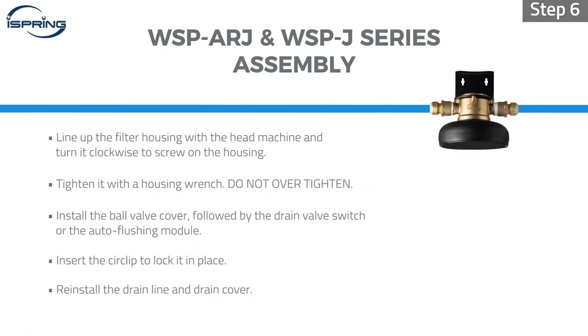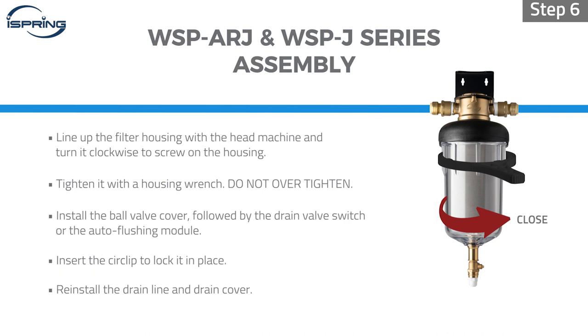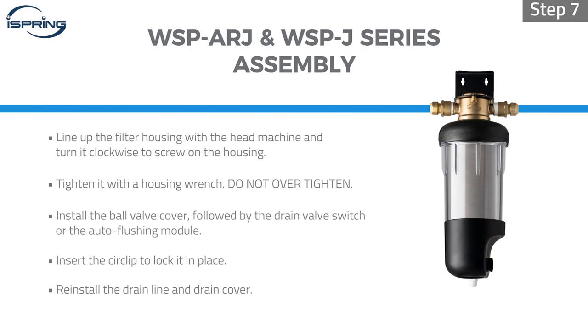Step 6: Be careful to line up the filter housing with the machine head and turn it counterclockwise to screw on the housing. Tighten it with a housing wrench. Step 7: Install the ball valve cover followed by the drain valve switch or the auto flushing module. Insert the circlip to lock it in place.